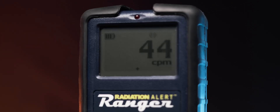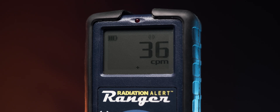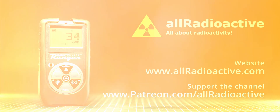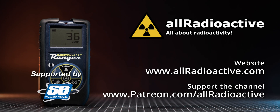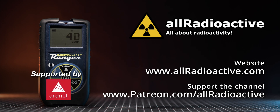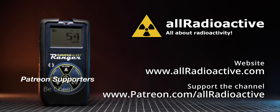I want to hear from you — have you used SE International products before? What was your experience, and are you considering getting one? Let me know in the comments below. Thank you so much for watching. I hope you enjoyed it and learned something new. If yes, please consider giving it a like and subscribing to my channel so you don't miss any upcoming uploads. Feel free to check out my Patreon page where you can support the channel financially and get access to exclusive content. And remember, stay active.